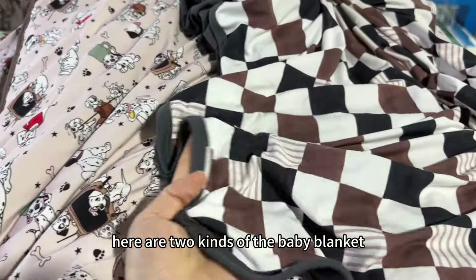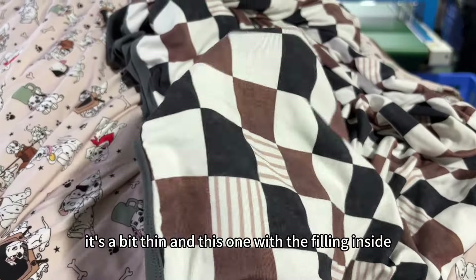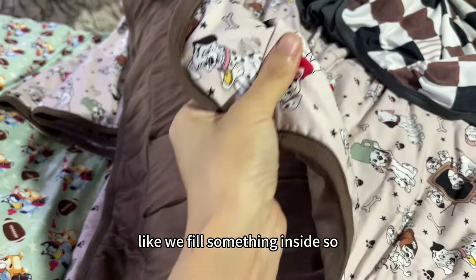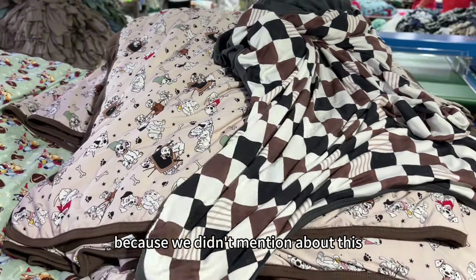Here are two kinds of baby blanket. This one is only two layers of material and you can see it's a bit thin. And this one has filling inside — you can feel something inside, so it's a bit thick. Let me know which one you want, because we didn't mention about this.